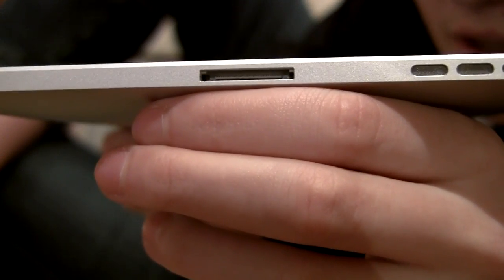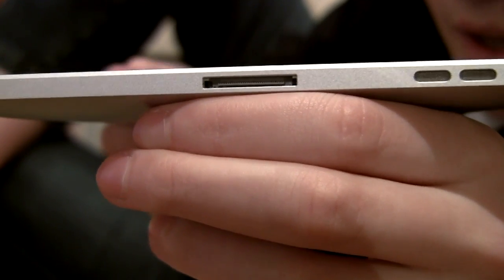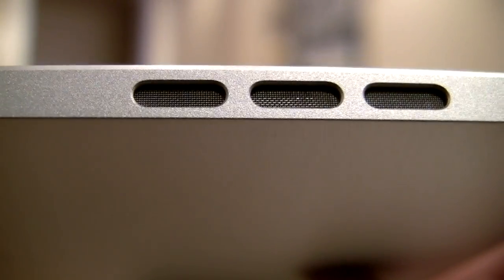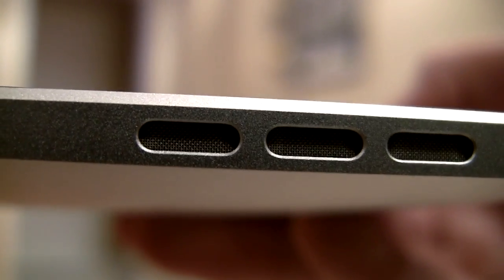If you look at the bottom of the iPad, you have the connector port for the PC and Mac where you connect it up, and then you have the speakers over here. It's three little notches and it's got some sort of wire mesh inside. So that's a nice touch, and again, the USB connector port.